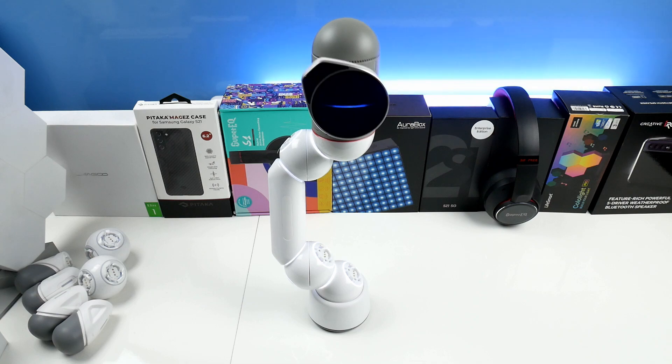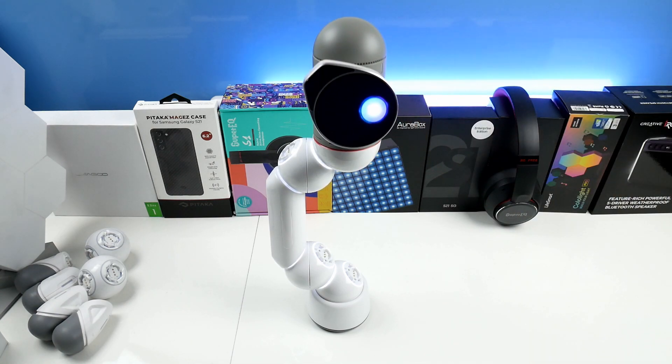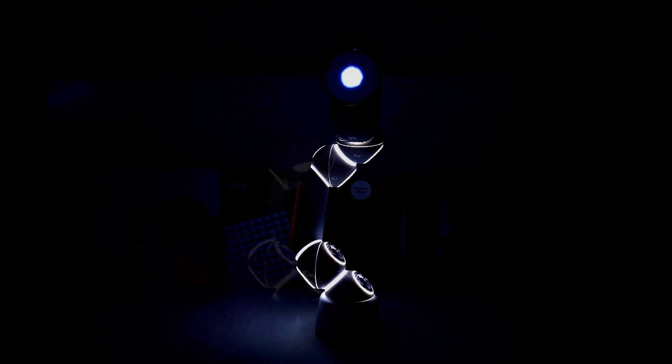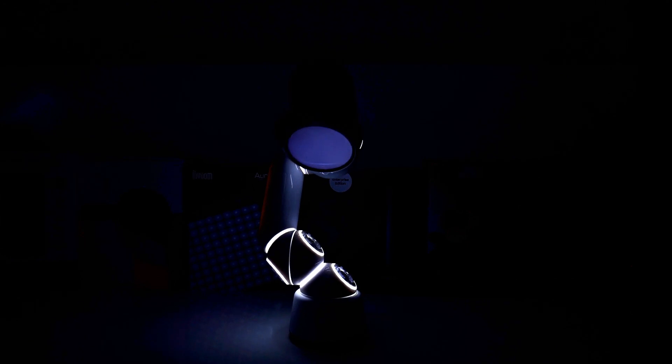There are also small built-in mini games like red light green light. In totally dark conditions, the modules have light, and after some time ClickBot goes into sleep by itself.